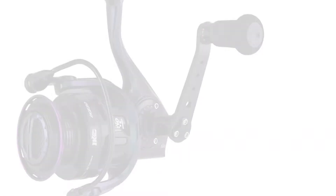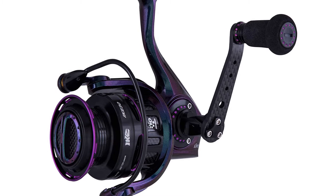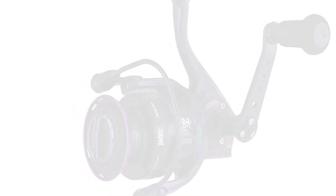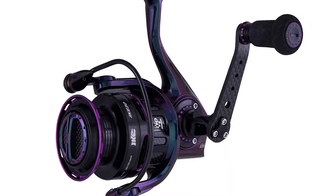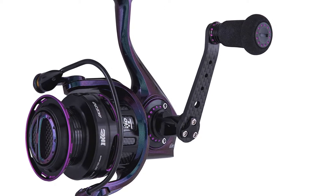Number 5: Abu Garcia Revo Ike Spinning Fishing Reel. If you are looking for the best spinning reel to suit your requirements, pick the Abu Garcia Revo Ike Spinning Fishing Reel. This spinning reel is designed for increased casting distance and durability.